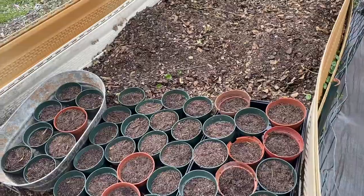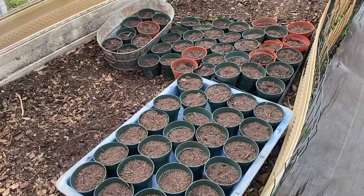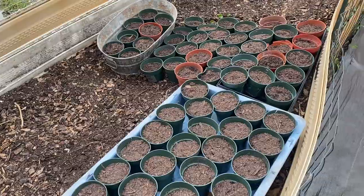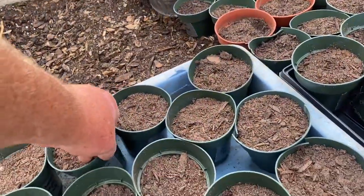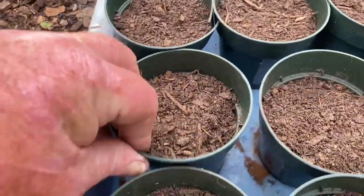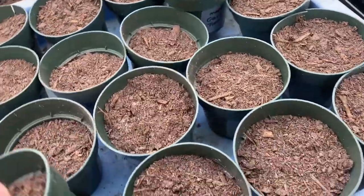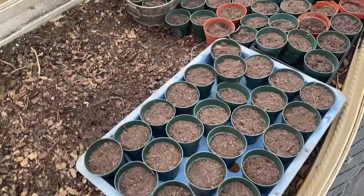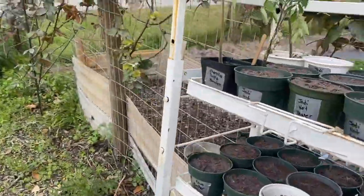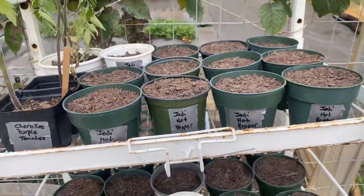Over here, all of these are in red soil - we have various types of tomatoes. There are all different varieties of tomatoes planted here, along with some cotton seed mixed in.